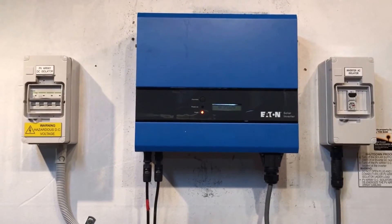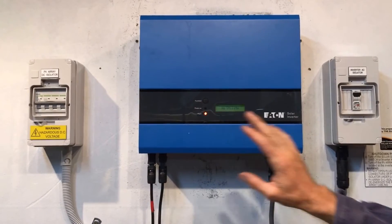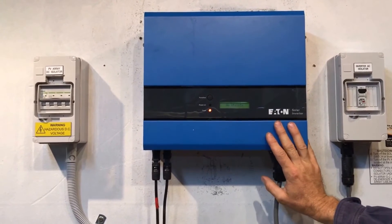In this case we definitely have 240 volts AC from the grid getting to the inverter, so that's telling me it's actually an internal problem with this inverter.